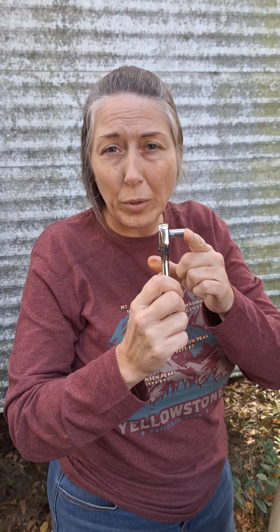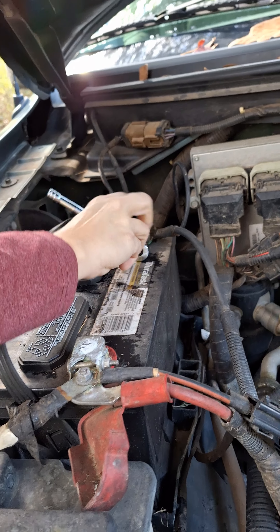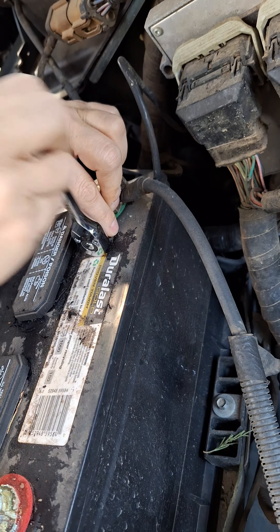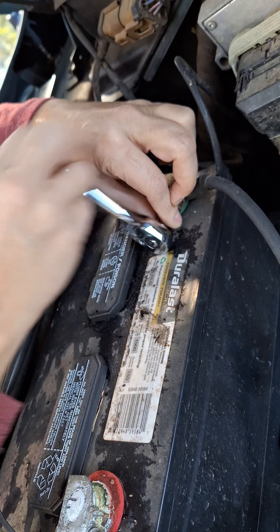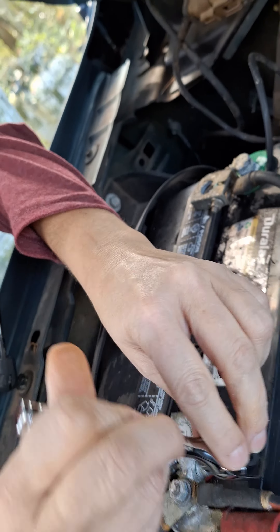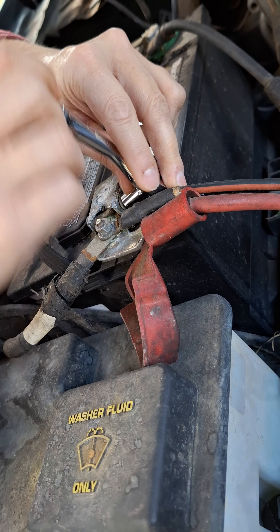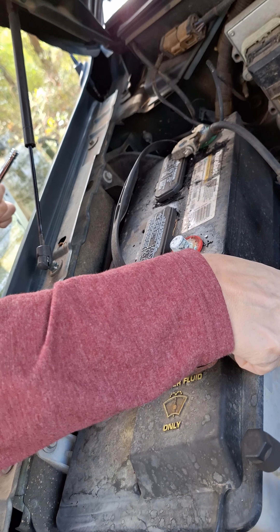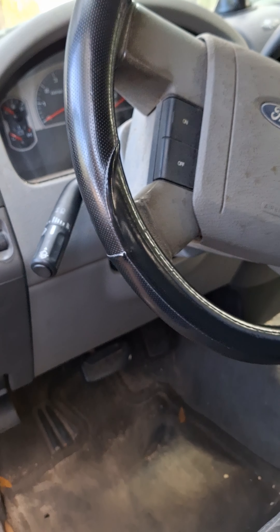The first thing we're going to do is use an 8 millimeter with a little socket to remove the battery cables and disconnect those. We're going to start with the negative — there's discussion about which is the right way, but we're starting with the negative. You want to disconnect those cables so that you don't have power anytime you're handling electrical.